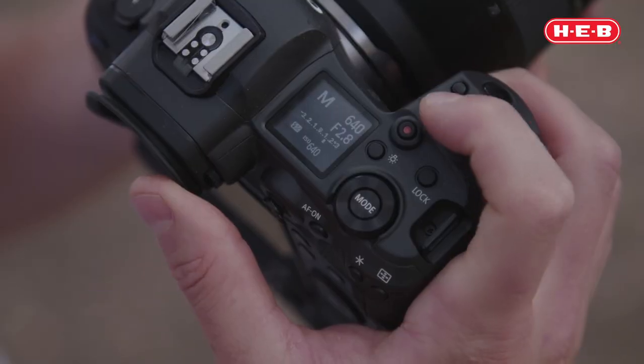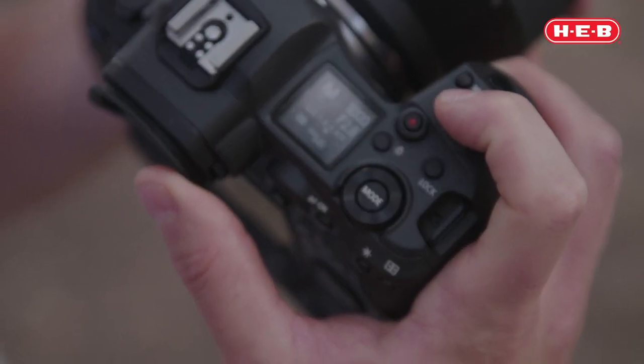You really want to be at one one-thousandth of a second or even faster, because when you're trying to stop the motion of the dog coming toward the camera you really have to have a shutter speed that's going to be able to keep up.